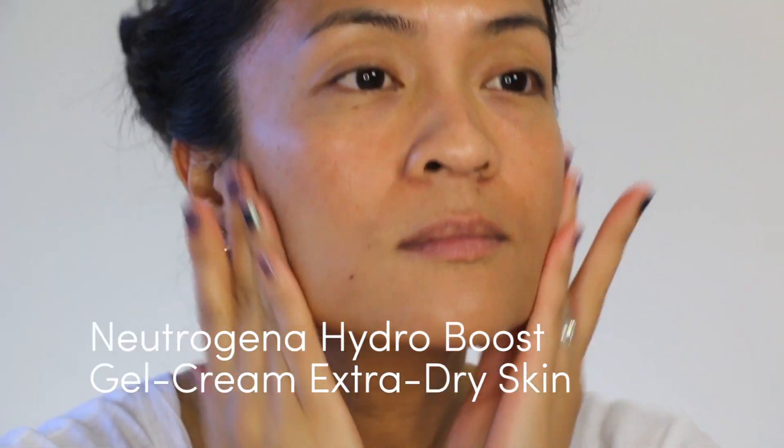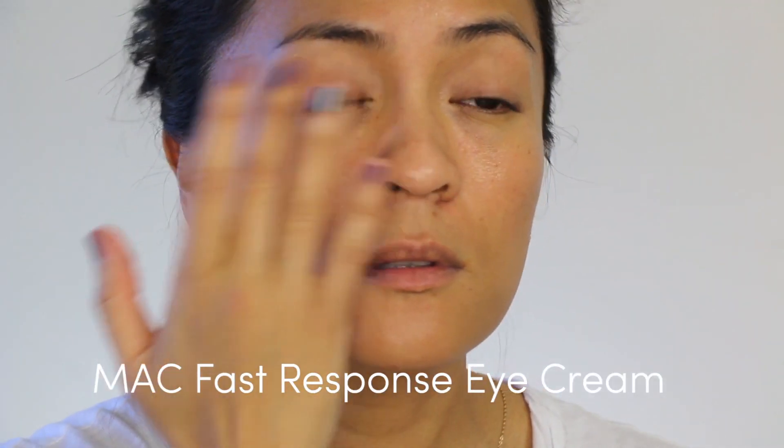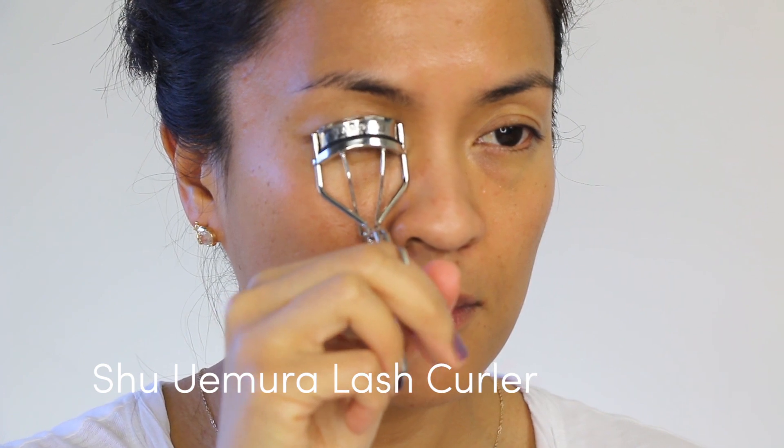Let's start the look by prepping the skin. Now for me, this is a multi-step process because seriously, it takes a freaking village. I'm moisturizing my face, my eyes, and my lips. I'm also curling my lashes. I like to do this early on because it drives me absolutely batty when I curl my lashes and my liner is on and it lifts the liner off. Can't stand that.